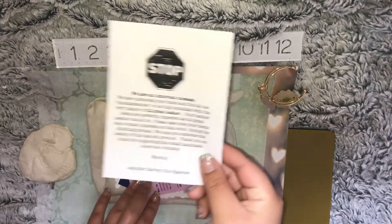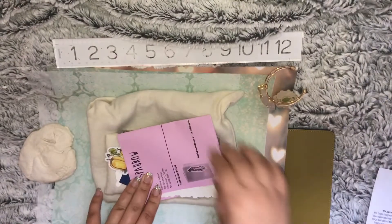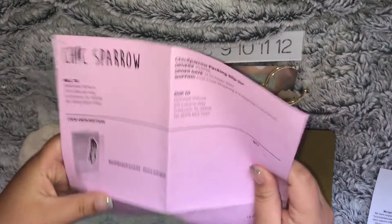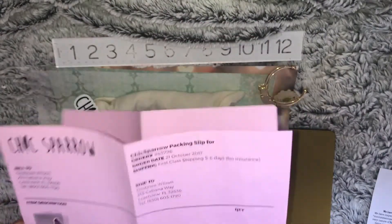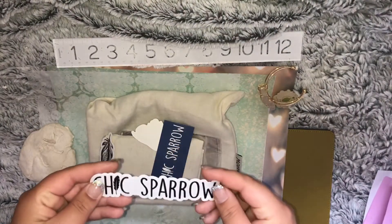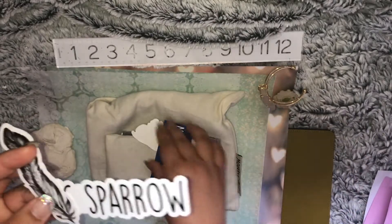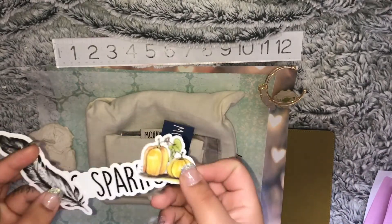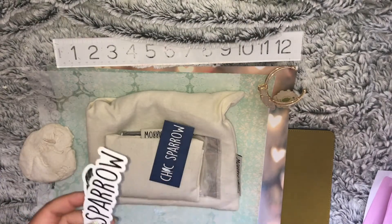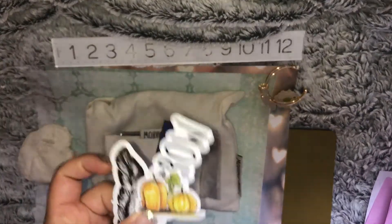First we have this full grain leather information card, so we're just going to set that aside. Then we've got our goodies and the shipment paperwork. We have the nice little Chic Sparrow feather, and then a pumpkin sticker, which I'm super excited about because my son's birthday is actually on Halloween, so it's pretty awesome that they sent that.